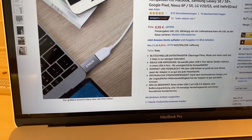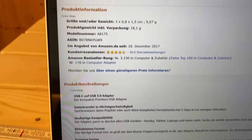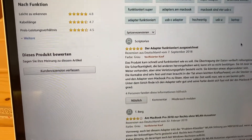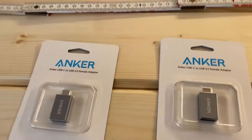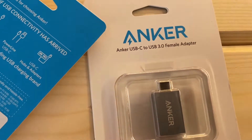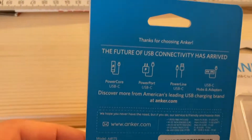This is an example of how it can be utilized with a USB key. Here's how it looks. Let's see if there are any quick specifications — this is the product description with the item number. These are the products we found on Amazon. It's a USB-C to USB 3 female adapter.